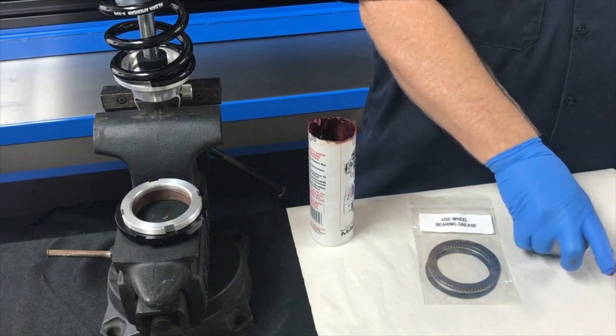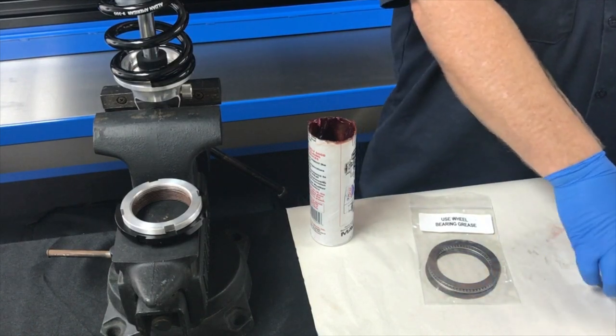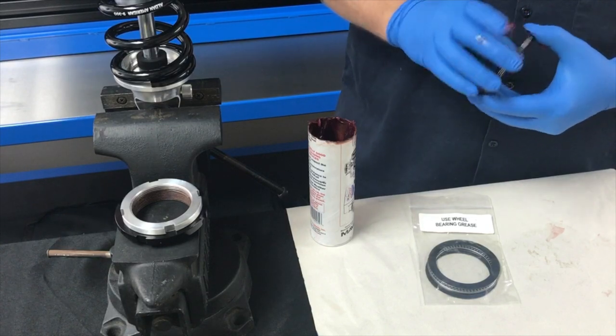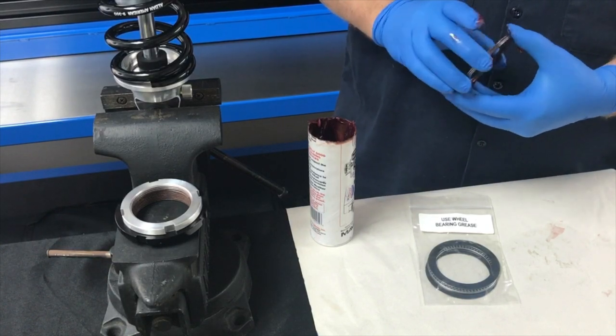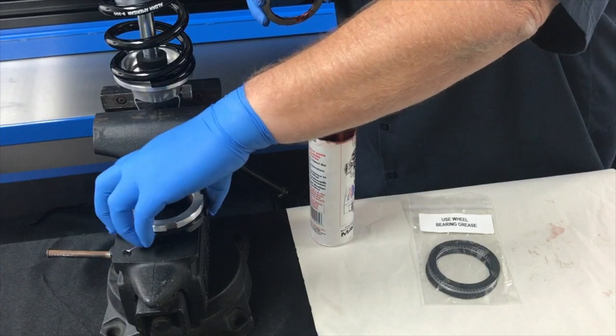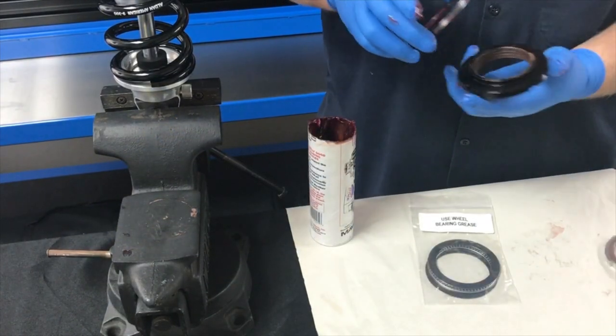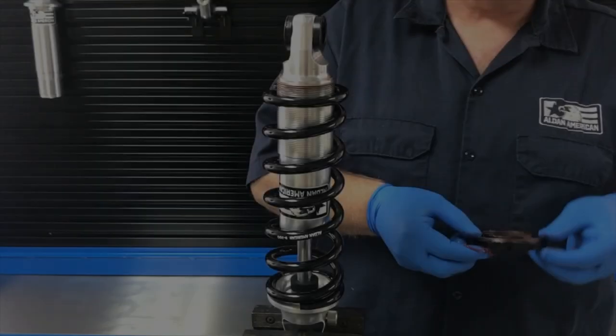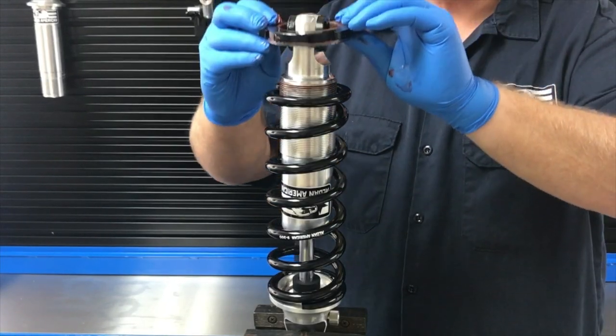Then you're going to take your second washer and set it on top. I like to rotate it to kind of clean the grease off the edge. Then we take our spring seat and it sits right on top of our spring seat. After we've greased our wheel bearing, we will set it over.